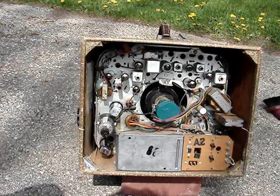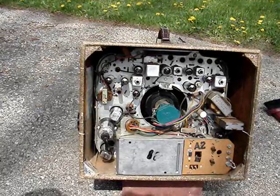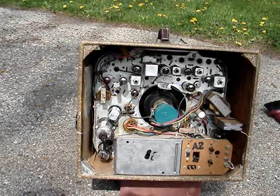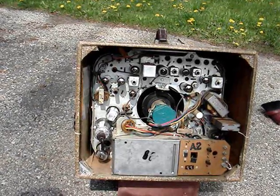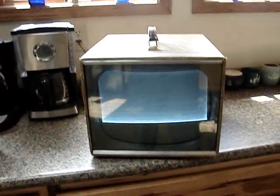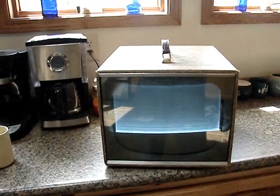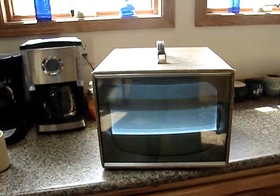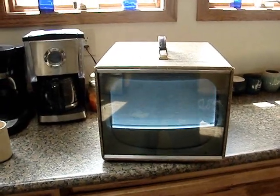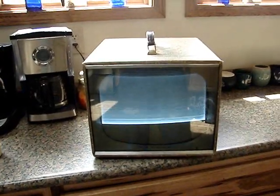If anybody who watches this video knows of a good one — new old stock or a rebuilt — I'd be interested. For now, this can just be a display piece. But it's amazing that as bad as that CRT tested, this thing will still display a picture — hard to believe. So I actually might one day try to restore this, even if I don't find a CRT for it. But for now, this will be the end of this video.